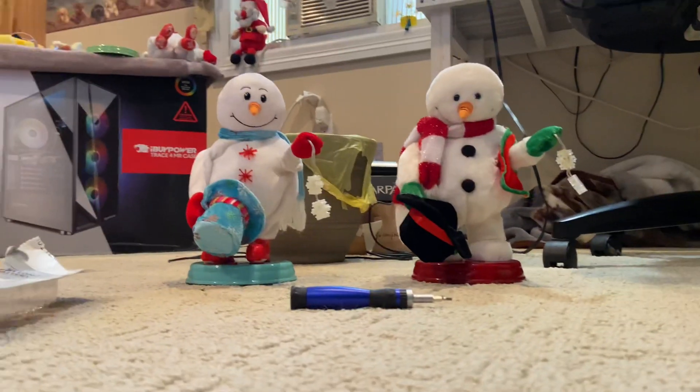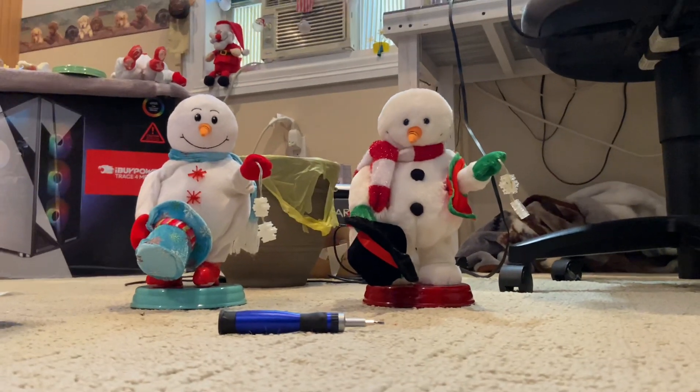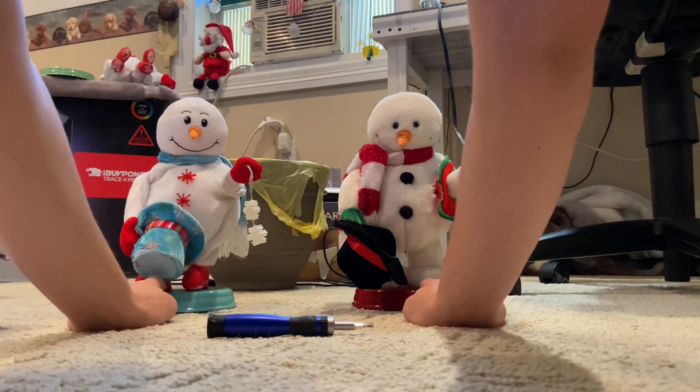And now I'm going to do a duet like I did when I first got both of these guys, so here we go.